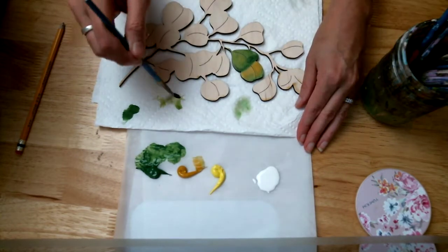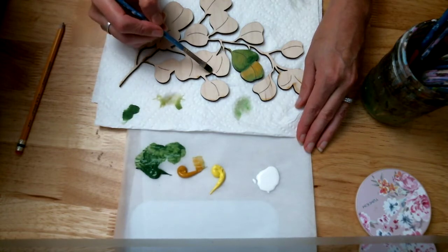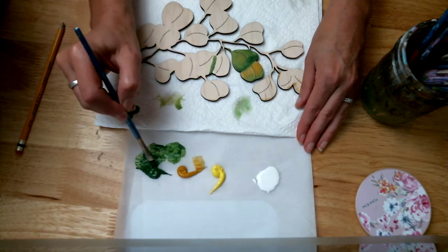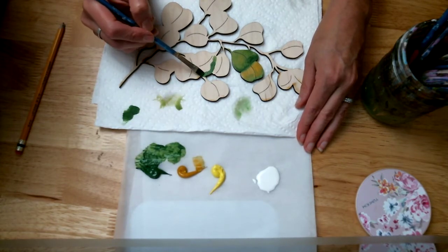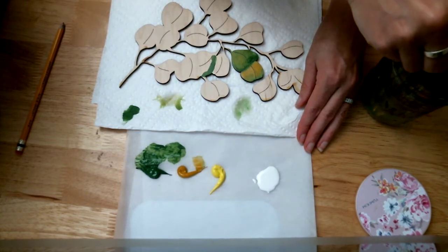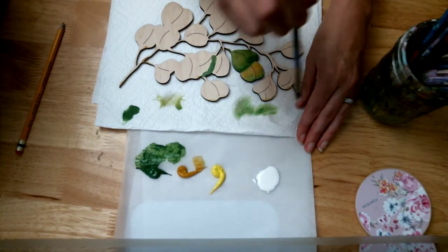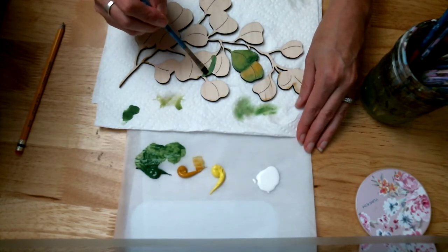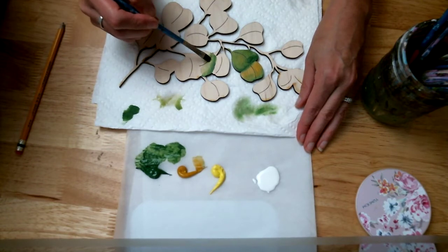I'm going to keep going for a couple of them so you can kind of get a feel for what I did. So again, the thicker paint along the edge where the two leaves intersect. And then I kind of clean it off so it's mostly water coming in, and then you can kind of — this is called scrumbling — and kind of scrumble it down.